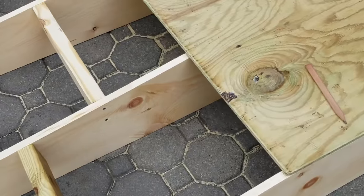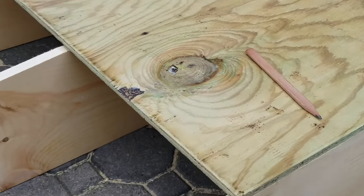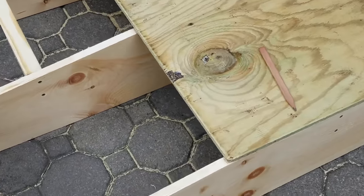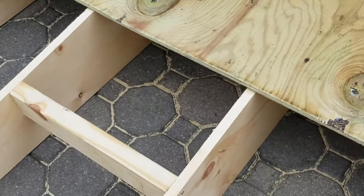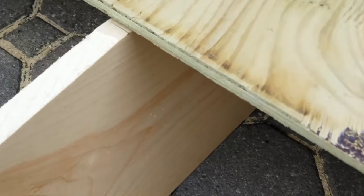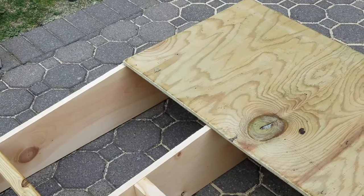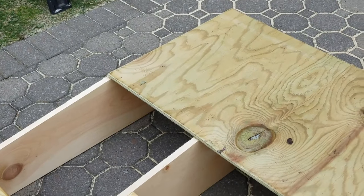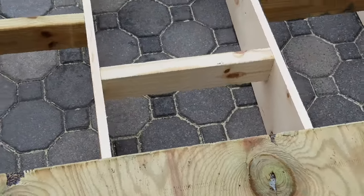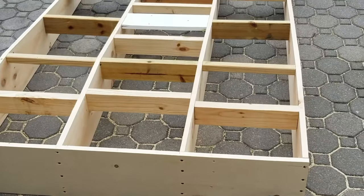Next, start cutting the two-by-fours and adding them as supports. The key is to make sure they're flush up against the one-by-tens. You'll also add the four-foot sheet of treated plywood, which acts as the base to the mound. Make a mark across each one-by-ten — that's where you'll want to add supports. Cut each two-by-four, make sure they're flush, and position those supports to support both sheets of plywood right at the seam.